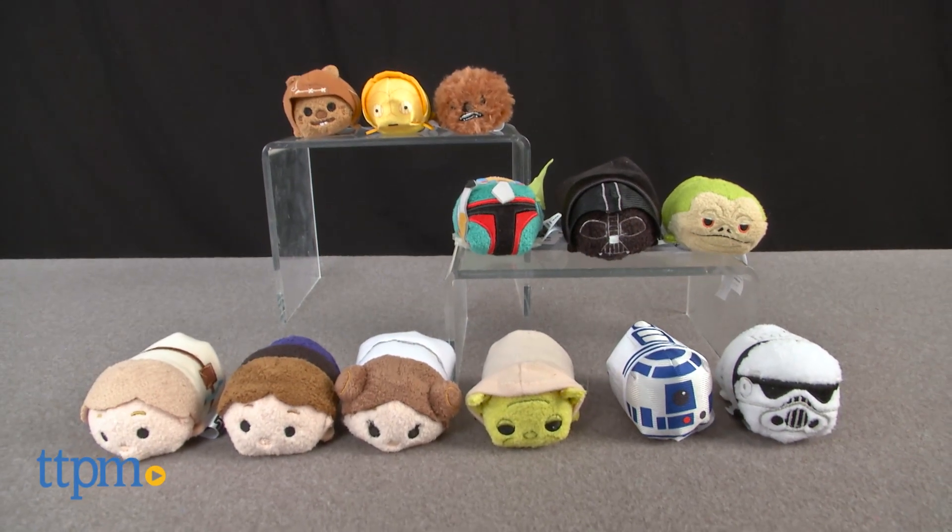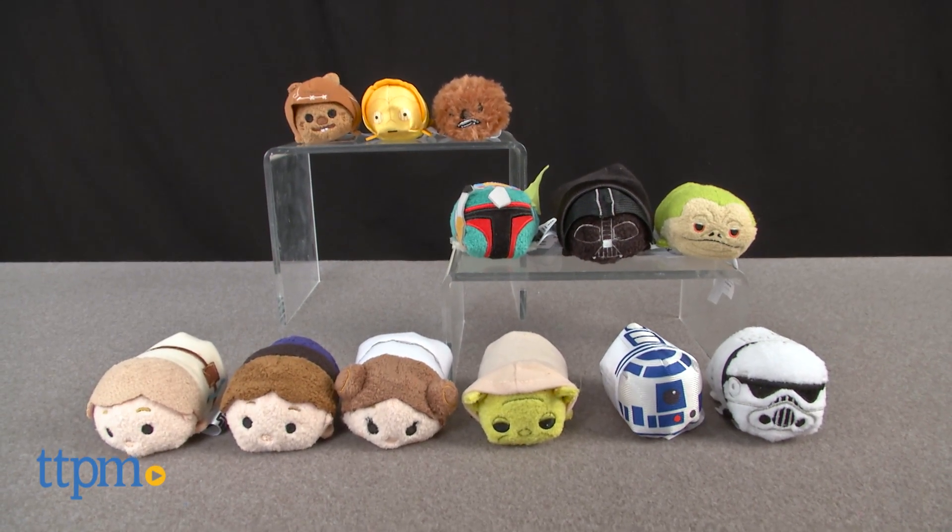How do you make a Stormtrooper look cute? Make it a Tsum Tsum! Hey everyone, this is Maria with TTPM, and here we have 12 Star Wars themed Tsum Tsums for all your galactic adventures.